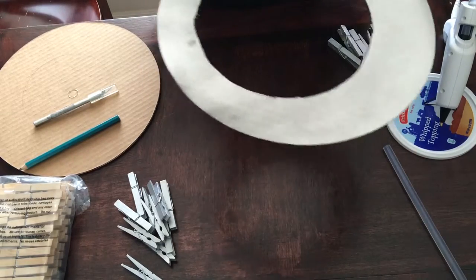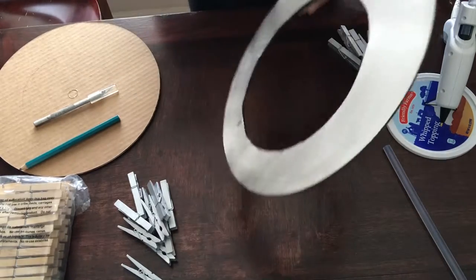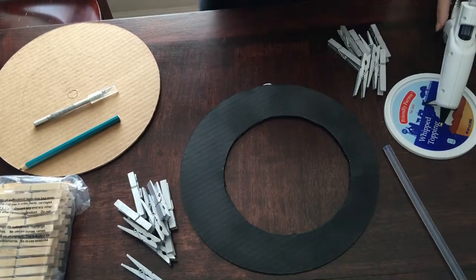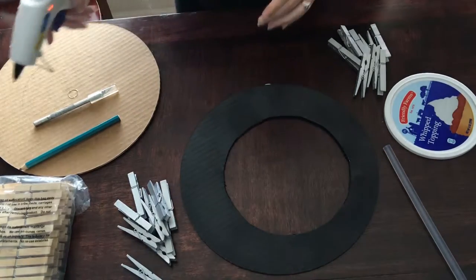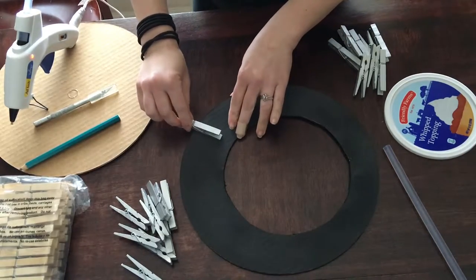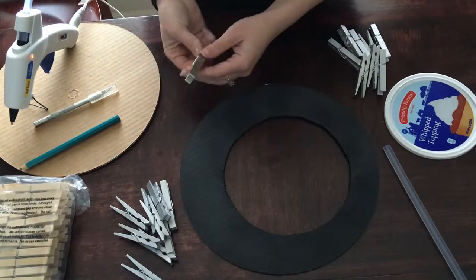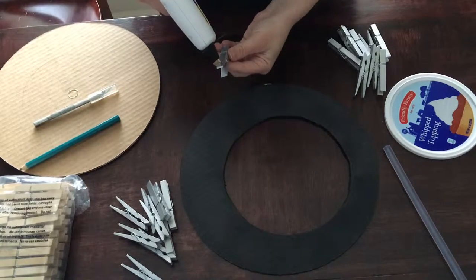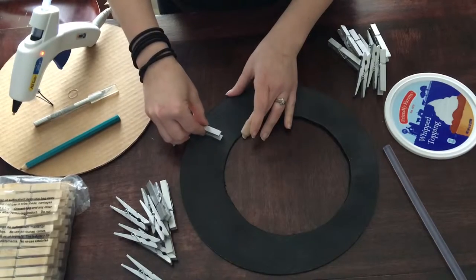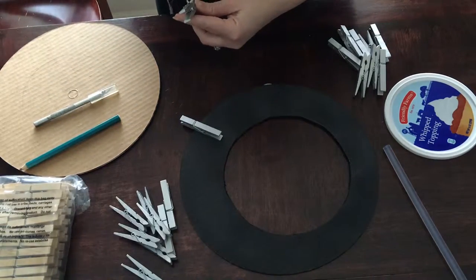Once you've got your pop tab hanger on, we're ready to begin applying our clothespins. You can apply as many or as few as you want around the outside of your frame. All you're going to do is take this side of it and put it on your frame — that way when you push it, it opens up and you can insert your photos. Just run a thin line of glue down each clothespin and position them wherever you'd like, staggered or however you want around the frame.